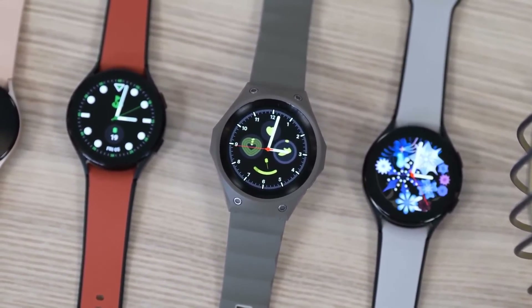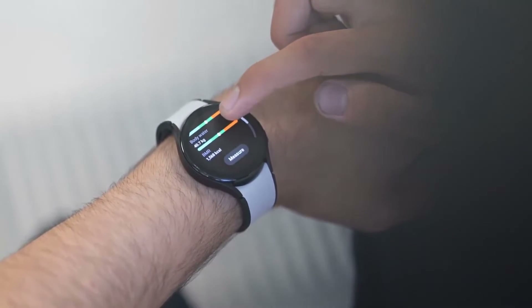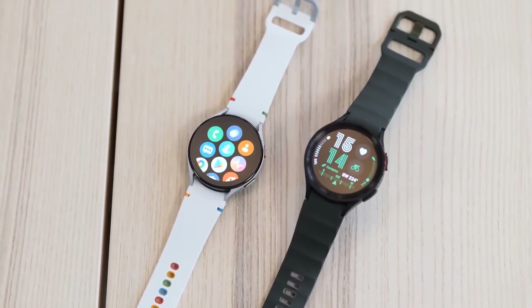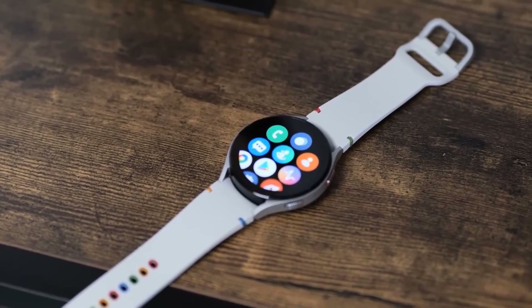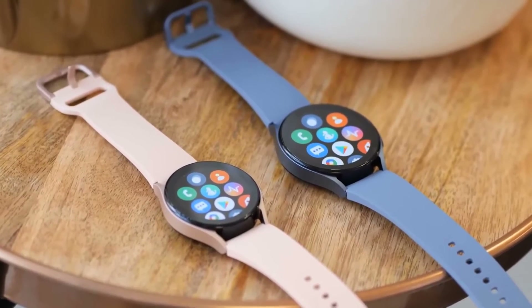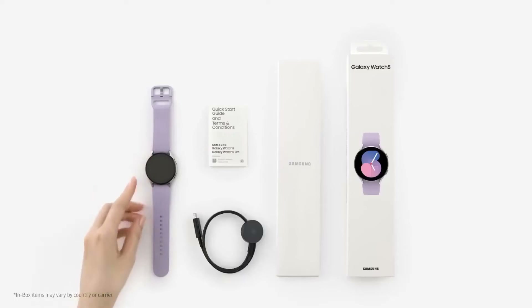All of that comes at a price — $450 to be exact. Is the Samsung Galaxy Watch 5 worth buying? As always, that depends on where you are coming from and the phone you use. However, I will say that the Watch 5 is a better choice than the Watch 5 Pro for most people. The Galaxy Watch 5 is easily the closest competitor to the Apple Watch. If you want the Apple Watch equivalent on Android, the Watch 5 is your play.